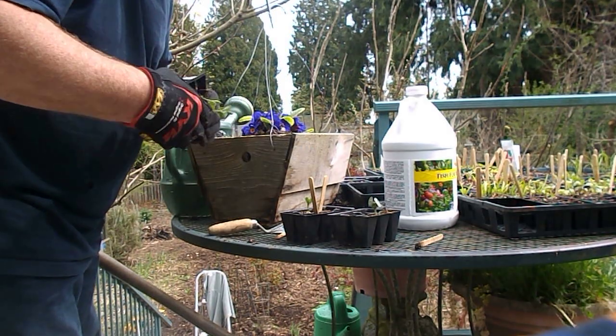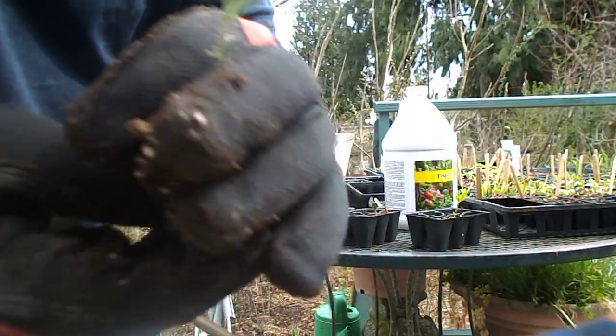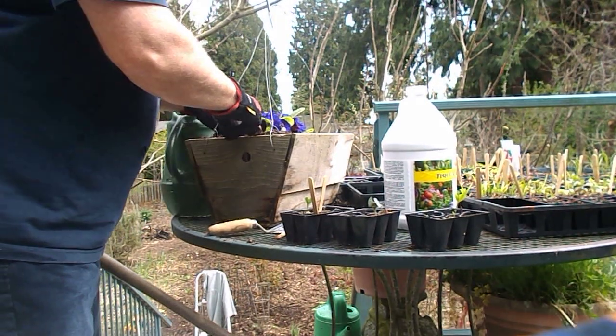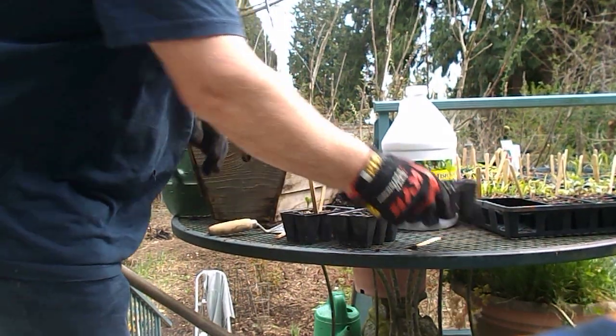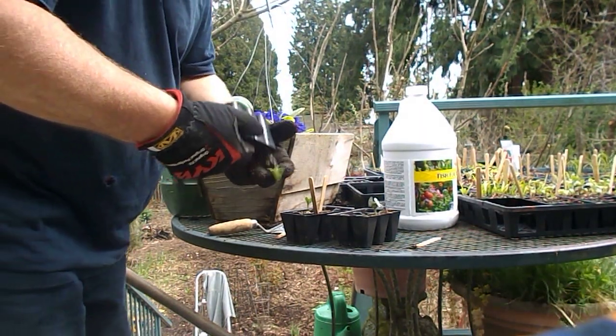We have some sweet peas here and they'll drape over. I'll hang them by the door so you get the smell when you come and go from the house. The root system is very good quality. I save seed myself — it's just a way of saving money, and money's in short supply.